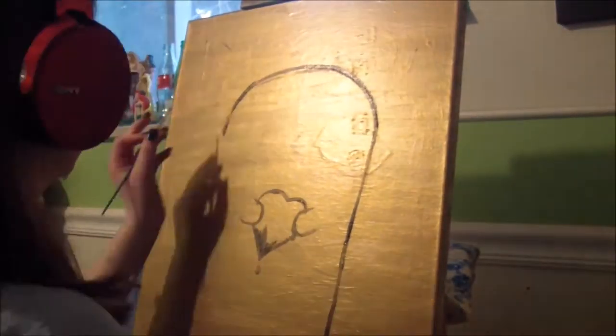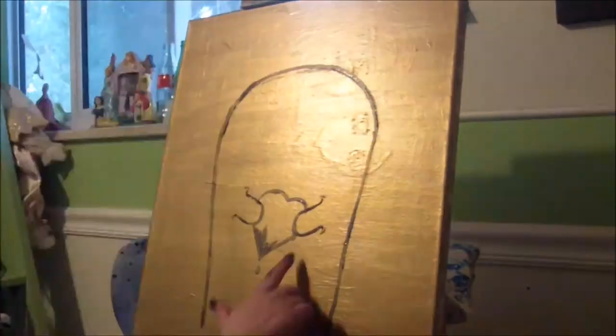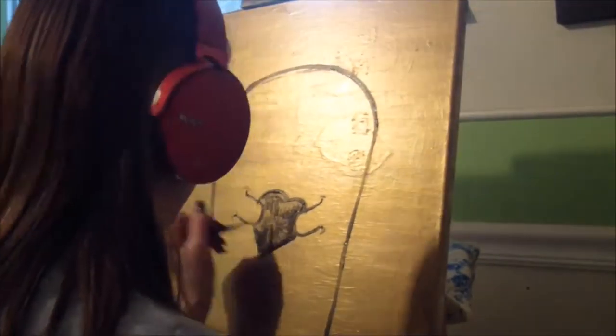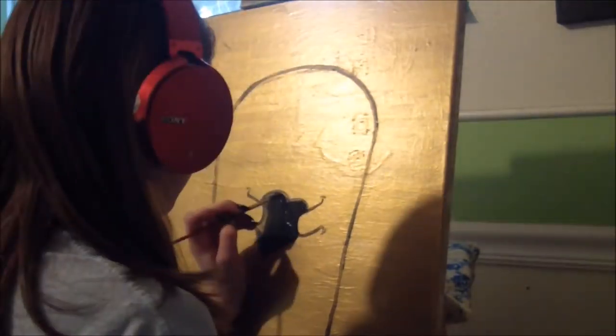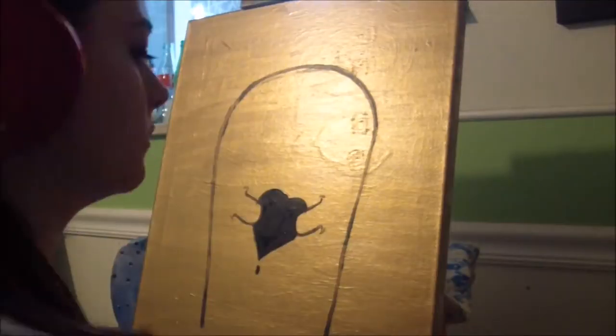When I mess up on painting, I just take a wet rag and wipe down where I messed up. I also changed the color from the original Mr. Monster design because I thought it would look cooler.